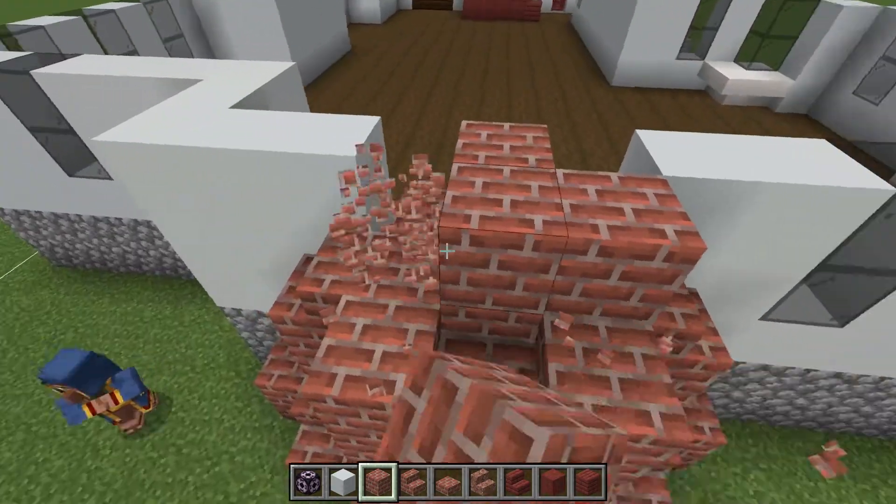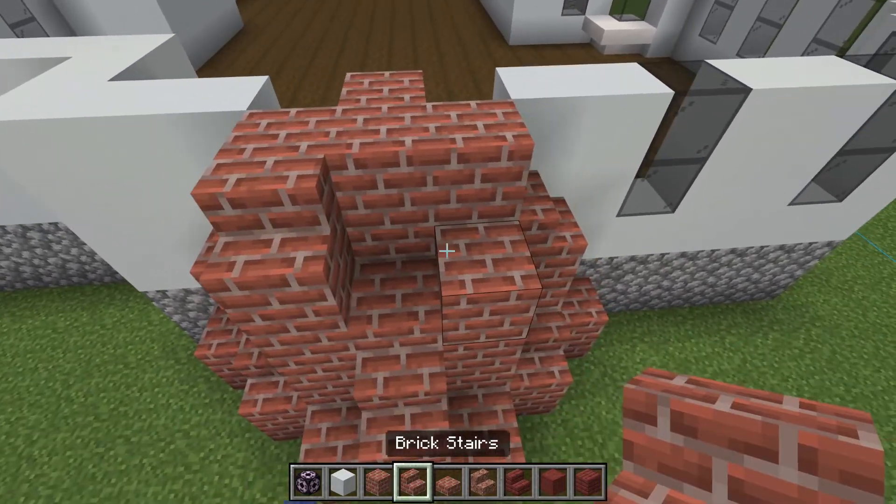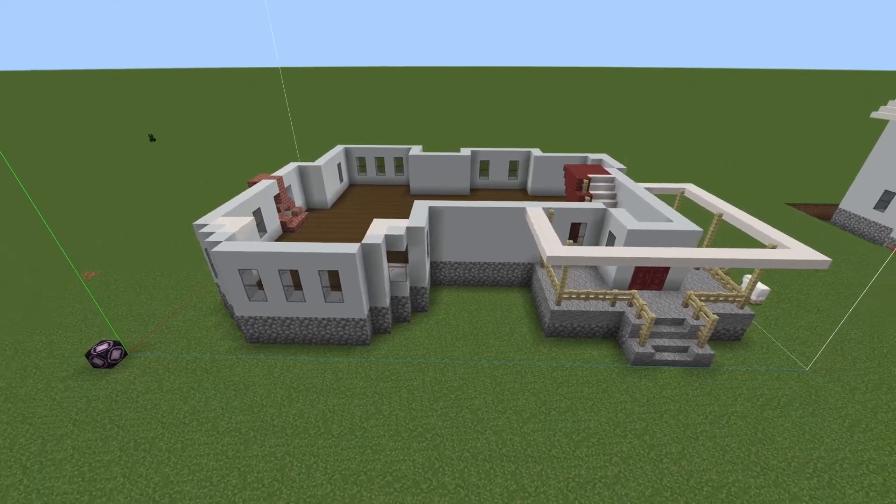And then at the back here going to be one, two, three — one, two. Now we really have that first floor outlined, as you can see.